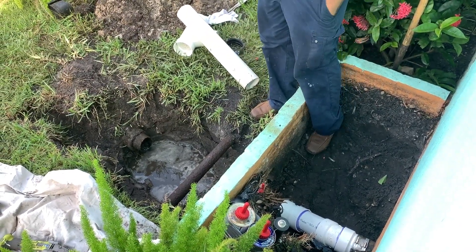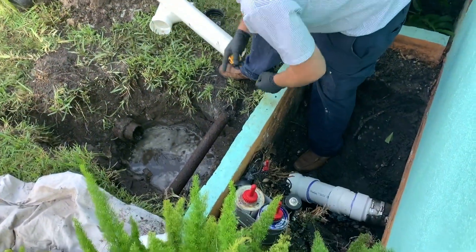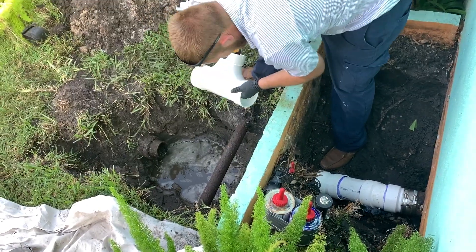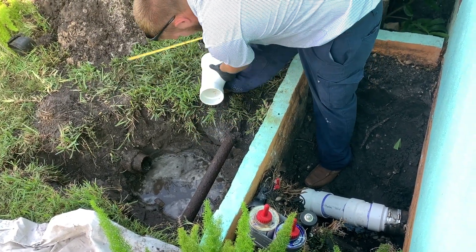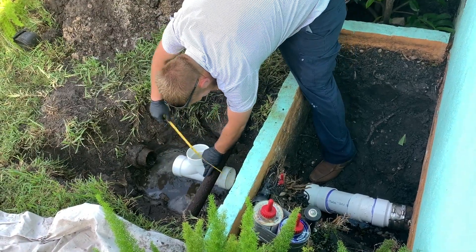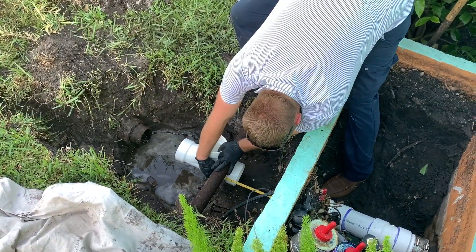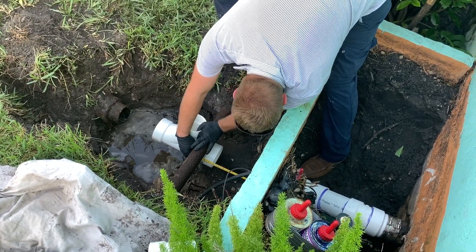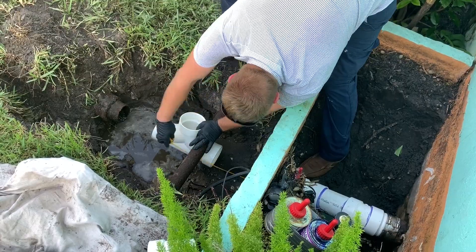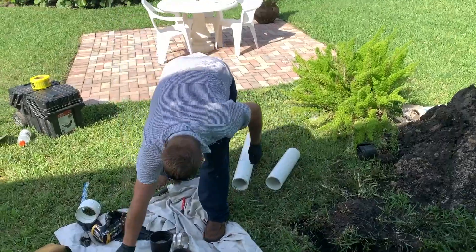Oh, we forgot something — we need our measuring stick. Never leave home without your ruler. Now we've got to figure out what that distance is going to be from here to there. Getting a rough estimation. It looks like we need to make another cut.